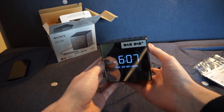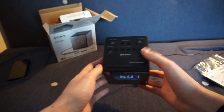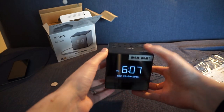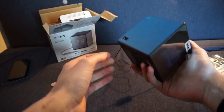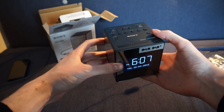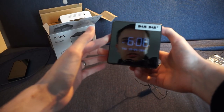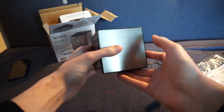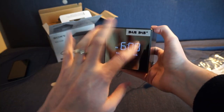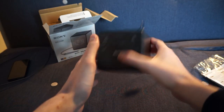Overall, would I recommend this alarm clock? I definitely would. It's really simple to use — once you set alarms A and B for weekdays and weekends you hardly need to touch them again. It's compact, solid looking, and the sound quality is really good. My only criticisms are that it's a little pricey at around the £50 mark on Amazon — check the links below — and the shiny front might attract fingerprints and dust, which was also an issue with my old alarm clock.